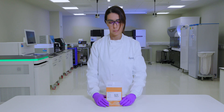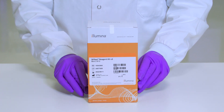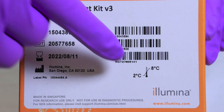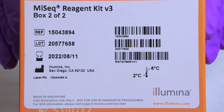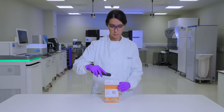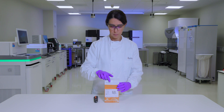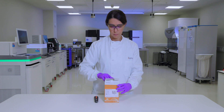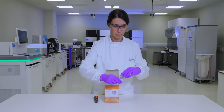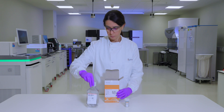In this video we will show you how to handle and clean the MiSeq flow cell prior to sequencing. The flow cell is contained in the MiSeq reagent box two of two, which is stored between two and eight degrees Celsius. The box also contains the PR2 bottle.